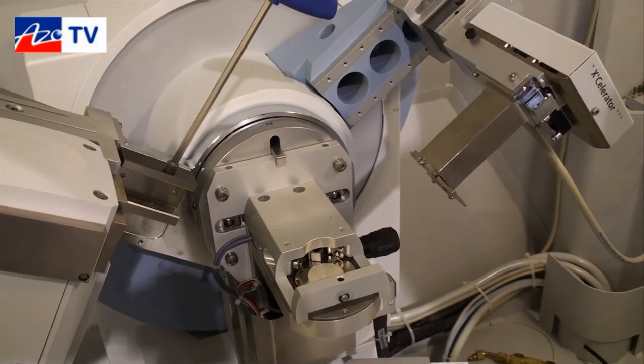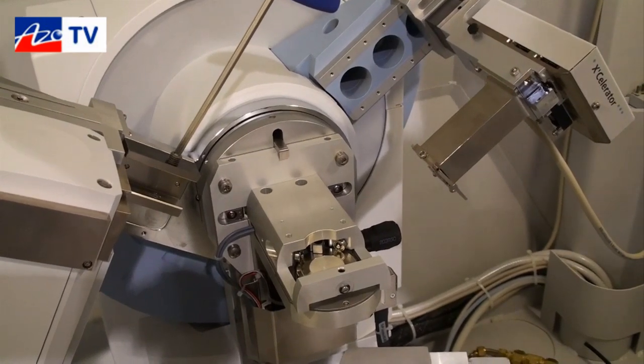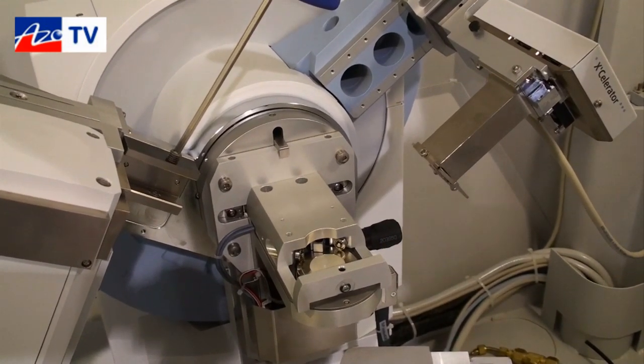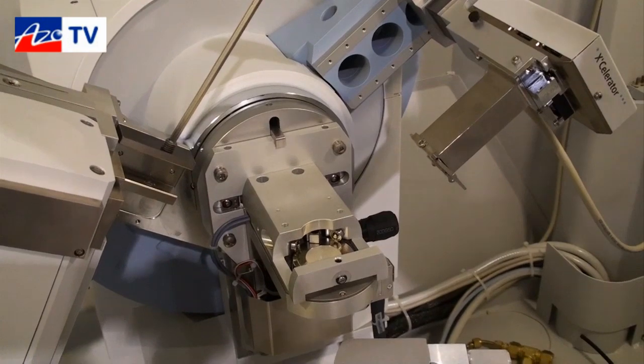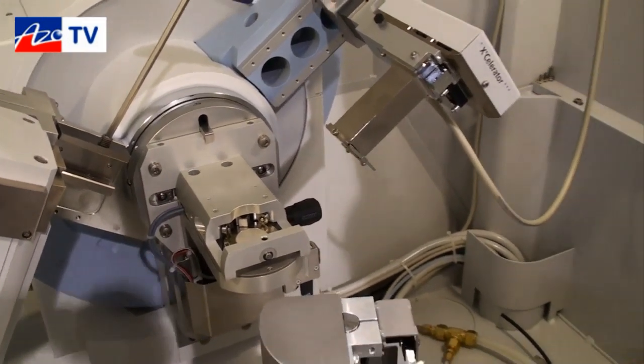Using either a point detector in parallel beam geometry or the accelerator for high-speed analysis allows users to reconfigure an instrument in just a matter of minutes. We also have two different things to look at on the system.